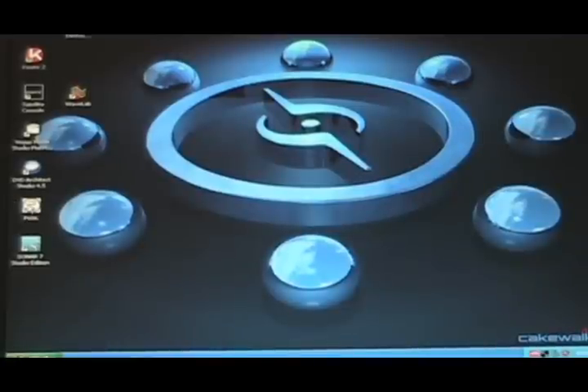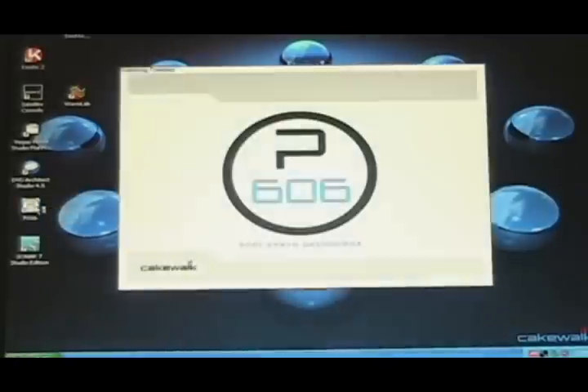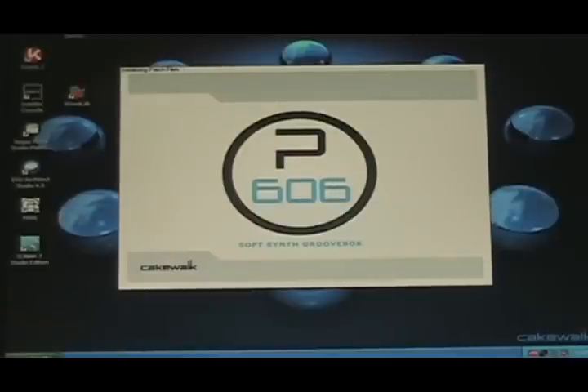What up YouTube? This is Twitch from Old Recordings. Today I'm going to do a little beat-making tutorial using the SP606 and the P606 software — you can see that's booting up right now.